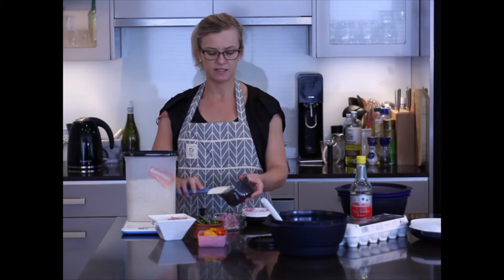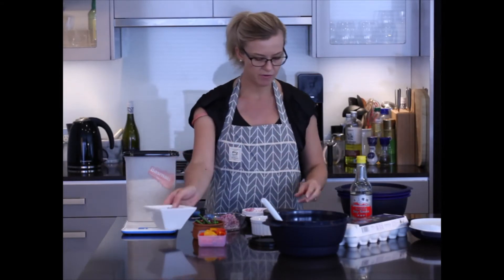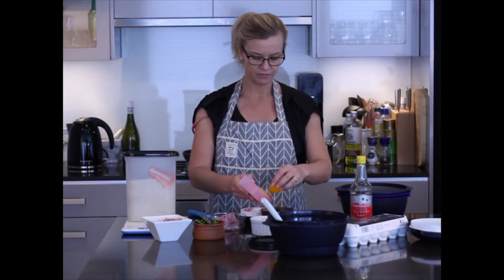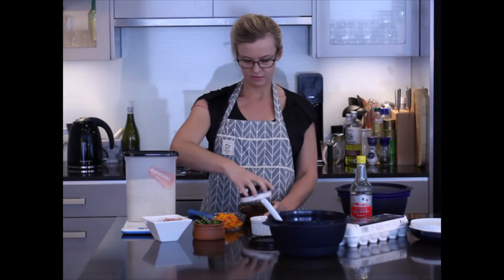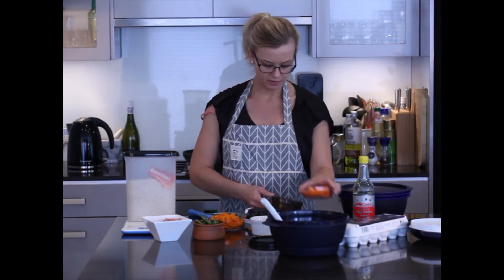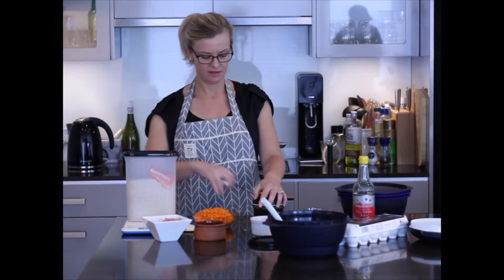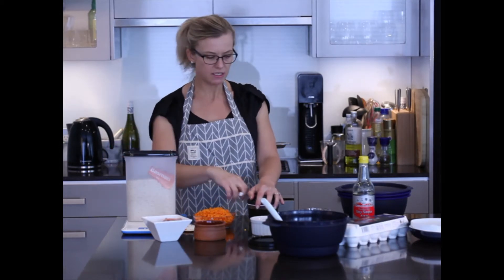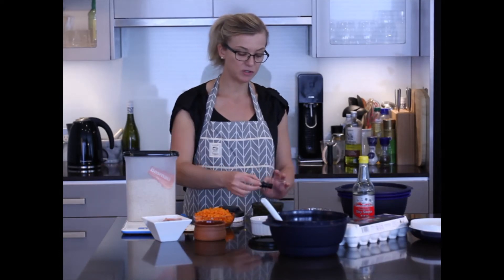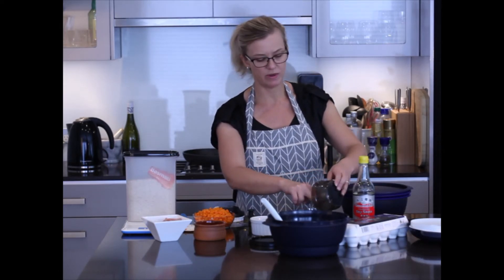Ahead of time I've already diced up some bacon and some chicken. Now I'm going to pop the blade back into the Turbo Chef and dice some capsicum, then move on to some carrot. I've also done some beans, so everything for the recipe has now been chopped using the Turbo Chef — and you can see how quickly that process was.